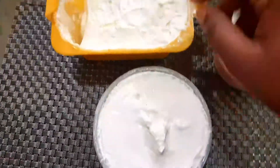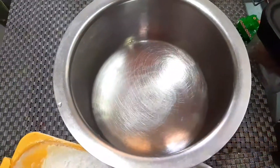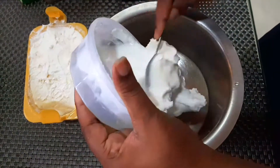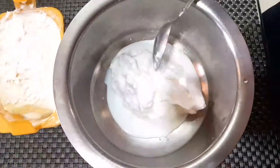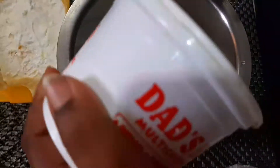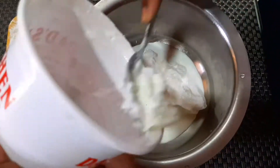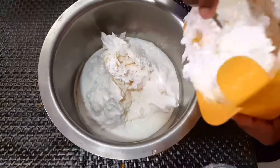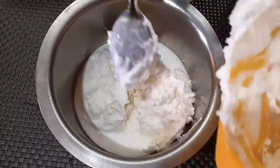Hello friends, good morning and welcome to our channel. Today I am going to share a simple and useful video. We are going to store this for a month, ten days, or 15 days. We are going to use mix jars and hand blenders.